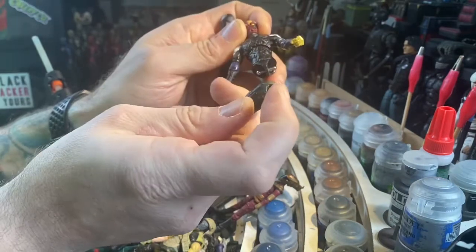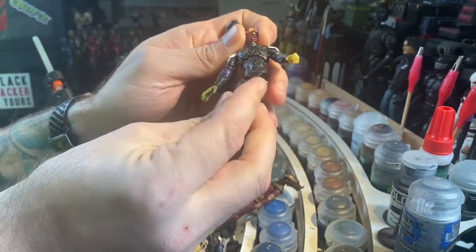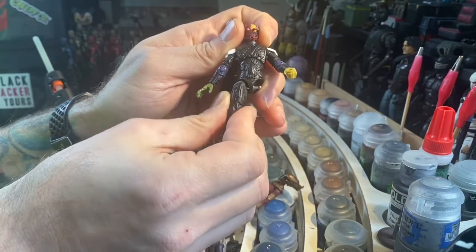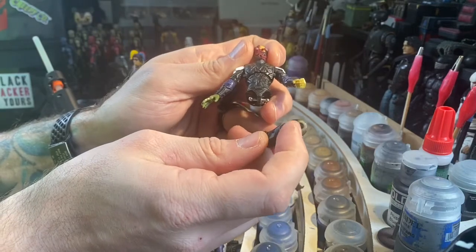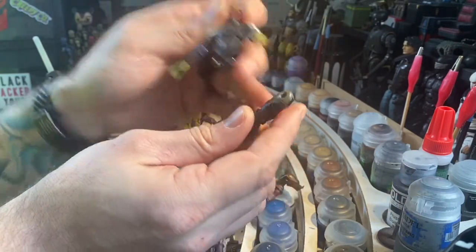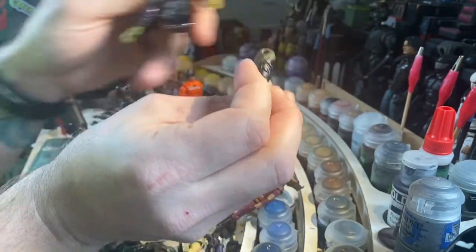The original holes were too shallow so I drilled them out a little bit so that they'd fit, but now they're a little loose. That's not from the drilling — the actual hole itself was just too large. So how am I going to get this leg to sit on here and not just fall off?